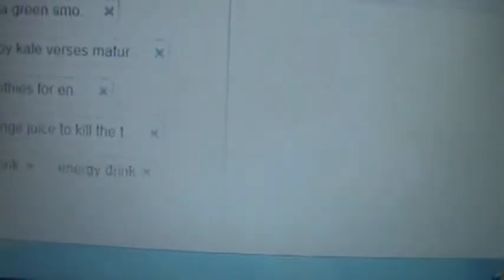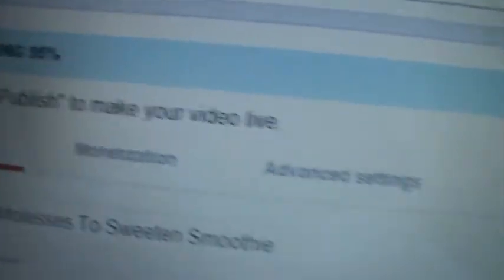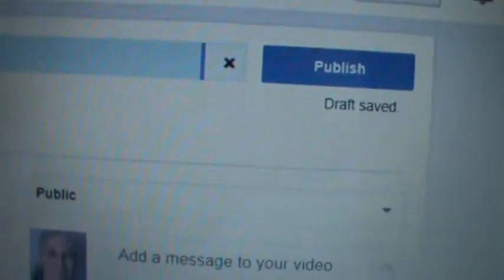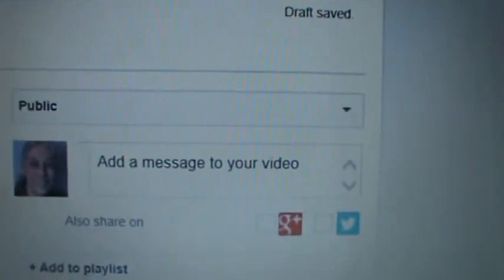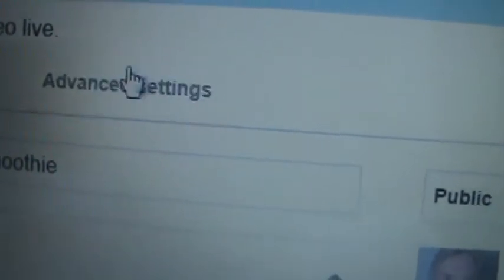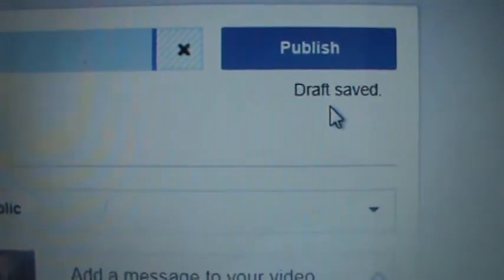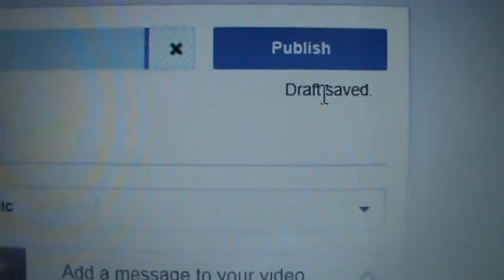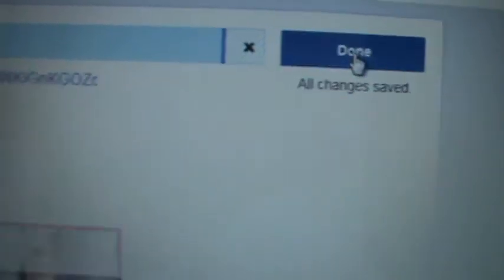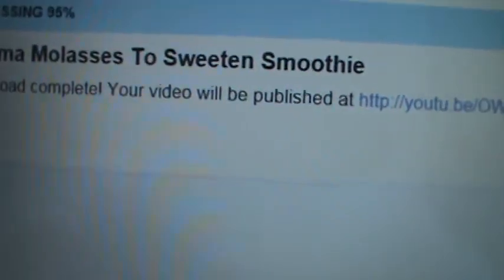If I go back up — it says it's 95% through processing. So if I click Publish, this will be published. I don't even use those advanced settings — I'm usually in such a hurry I just don't bother with all that. My draft has been saved, so I'm going to hit Publish. There it says my upload is complete.